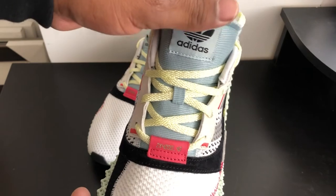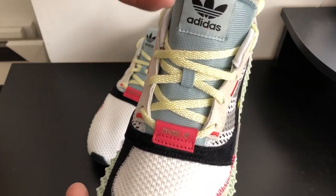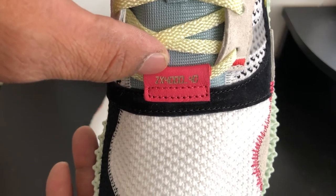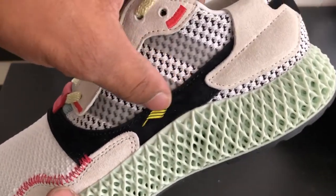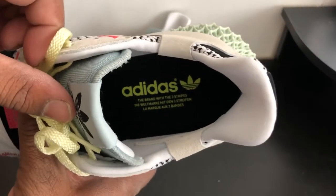You got that tongue right there — that mint green. Yellow laces, or actually it's like a yellow but also like a mint green. The stitching right there, ZX-4004D stitching, that red stitching. Suede. Inside the shoe you have Adidas branding — you guys can pause the screen if you really want to read that.